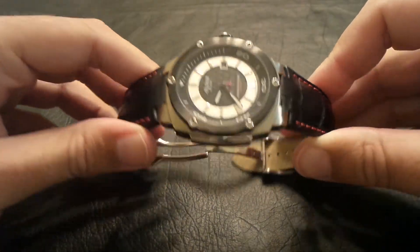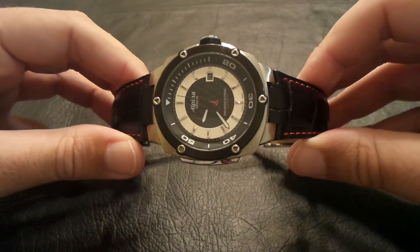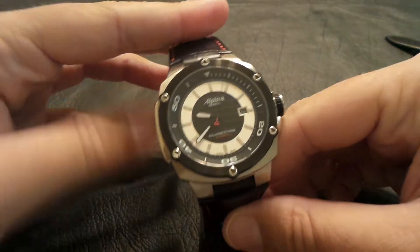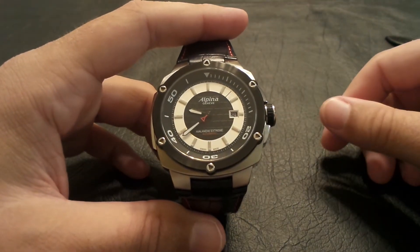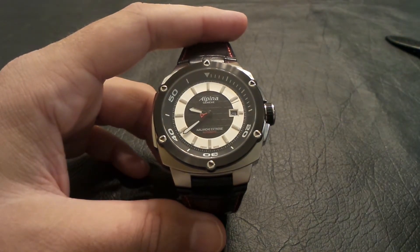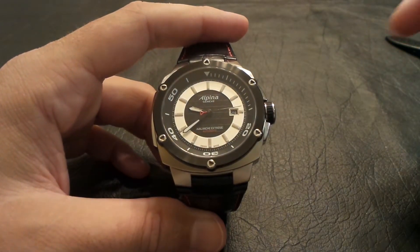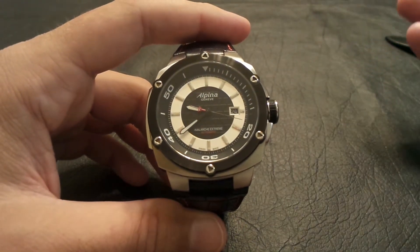The watch is all 316L stainless steel. Of course they do use a sapphire crystal. It is an automatic. Alpina does use some in-house movements — this one is based on the ETA 2824 movement. A very smooth, wonderful movement.